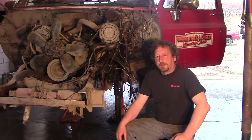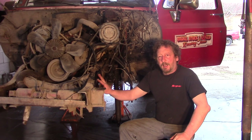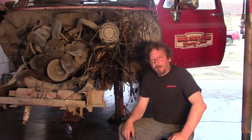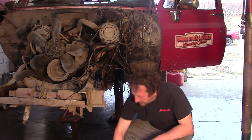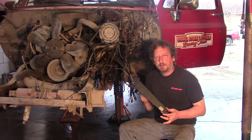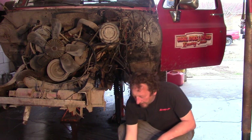Hi there, and welcome to BSF Recovery Team. We're still in the garage. We got the frame straight now, and it's time to put our steering box back on and strengthen it up. We're going to do that with this off-road design steering brace kit that we have.